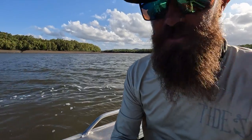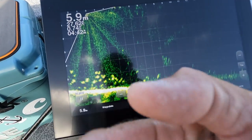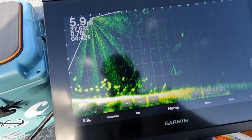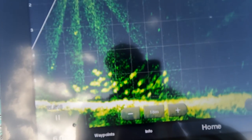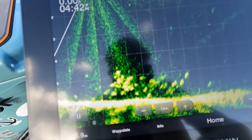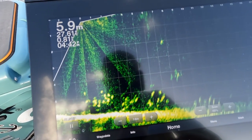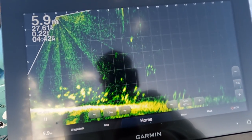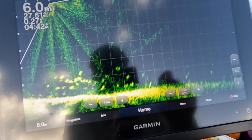We're up the creek now with the LiveScope in. I really have no idea what I'm doing yet, but looking at the screen you can see we're sitting on a whole bunch of threadfin. They're stacked right on a current line where the outgoing tide meets the back eddy. I've put a vibe through them a few times and you can see the lures swimming through — the fish swim over to it but by the time I get a bite they're already off the screen. Haven't worked out the screen recording yet so I'll come back to this with another video.